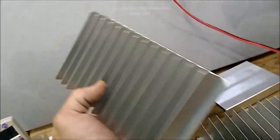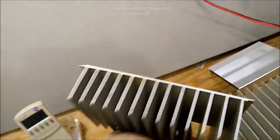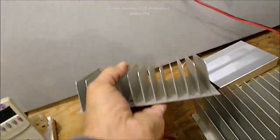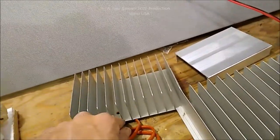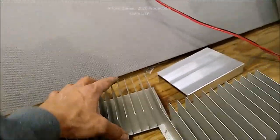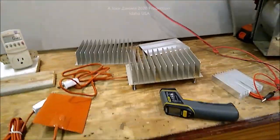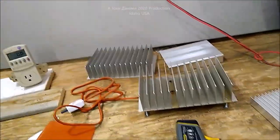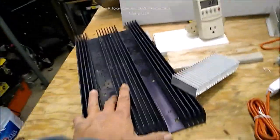Now this heat sink here — people are like, wow that's a cool looking heat sink, and yes it is. These come from RV refrigerators. So any old dead refrigerator you see at the salvage yard or scrap yard, get a pellet screwdriver or nut driver and take them out — the scrap yards will let you have them. I've got probably 50 of these things saved.